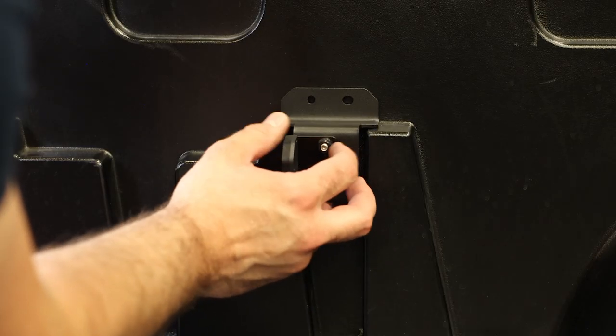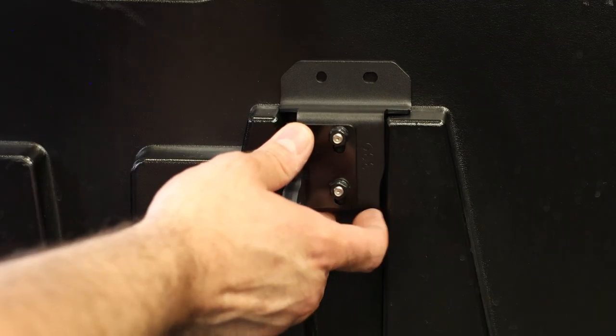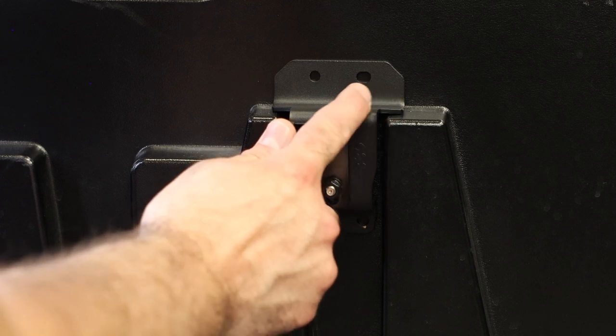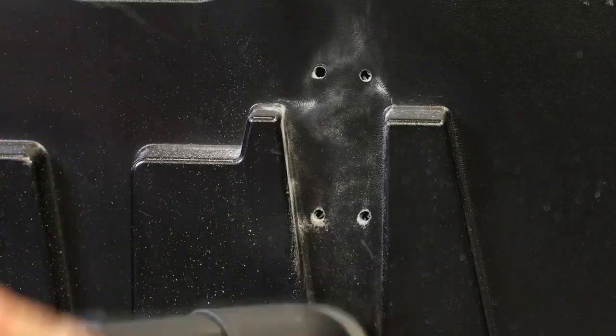Next, using the striker bracket as a template, mark the inside of the bed where we need to drill. The striker bracket should sit on top and in between the two tires. Use the install instructions as a reference if needed. Then drill the four 17/64-inch holes in the composite bedside.